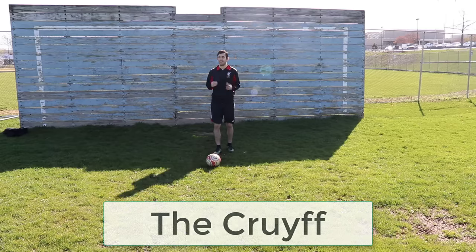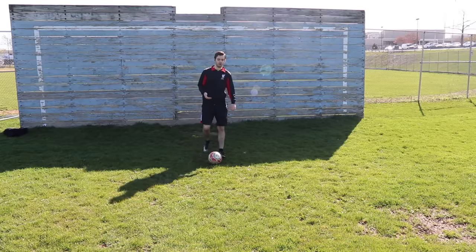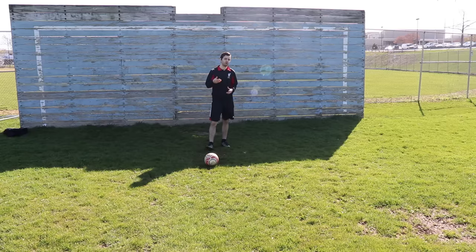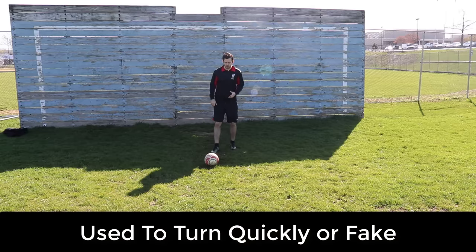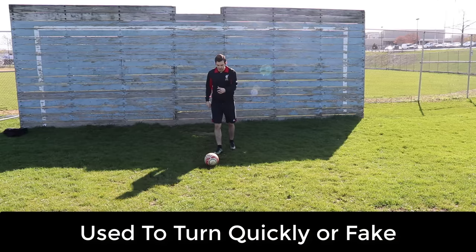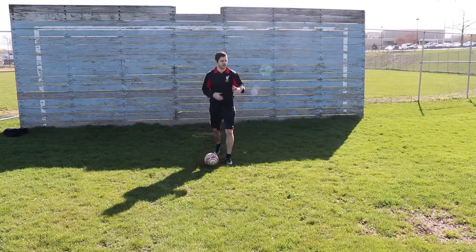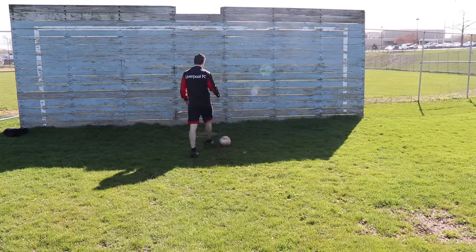It's called the Cruyff, named after the famous Johan Cruyff, the very talented Dutch player, one of the best in the world who ever lived. Now the way this works, it's very similar to the drag back in the fact that you want to turn, you want to change directions with this move. What it looks like, very slowed down, is you make it look like you're going to shoot, kick the ball — set up like you're going to shoot, cross it, or anything like that — and that's what you want the defender to believe. And then you bring the ball back like this and go out the other way.